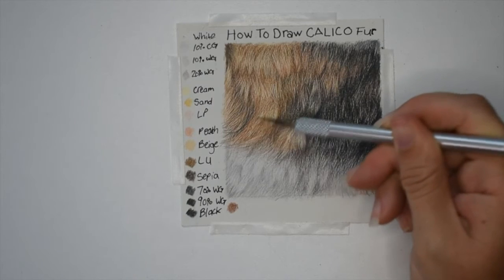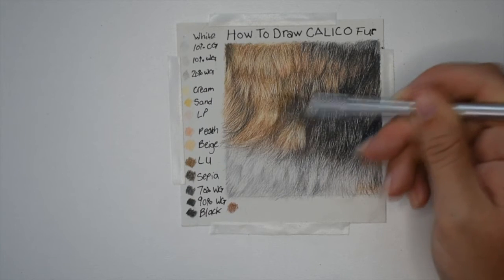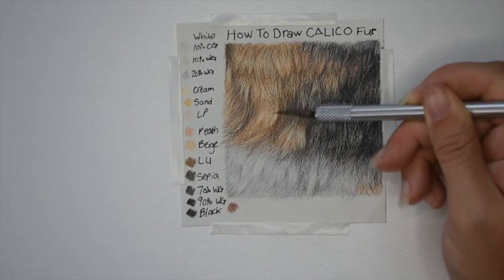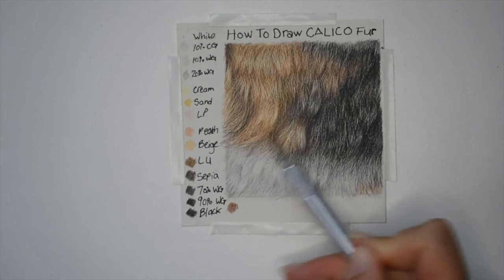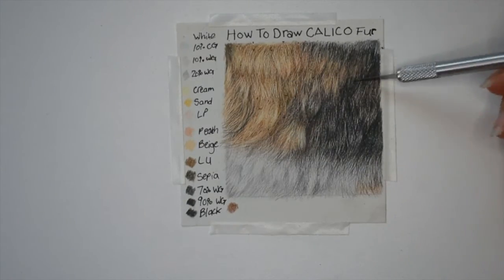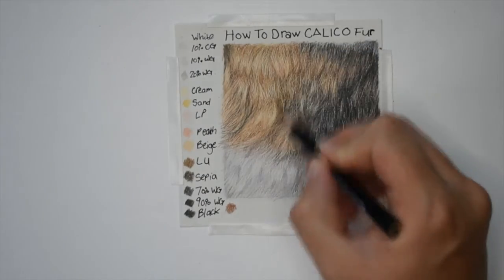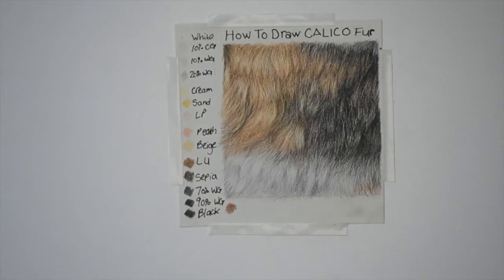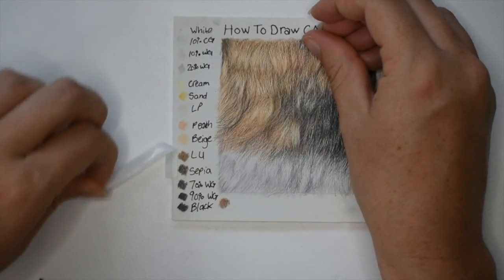Now very carefully going in with my exacto knife I'm actually lifting some of the colors that I've put down to add any more details that I thought were needed. Going in with an exacto knife can also help lift any areas that you've gone too dark in, and once you're done you can actually go back over top with any colors that you think are needed — which I will be doing here shortly. As you can see, I'm going back in with my colors just adding very lightly some color back on top. And that is it.